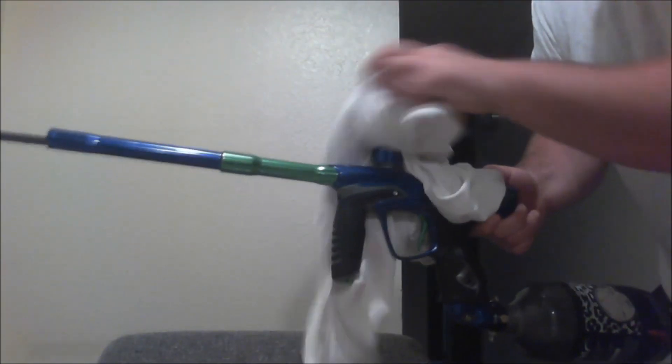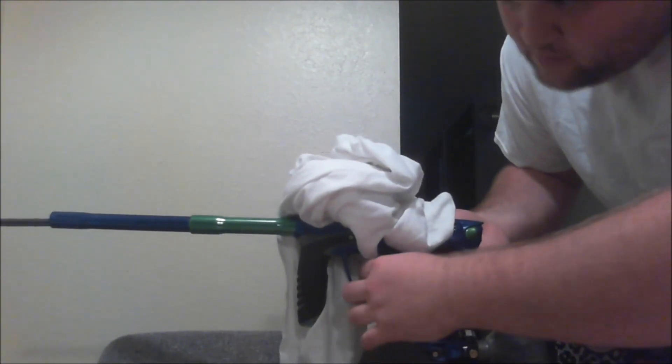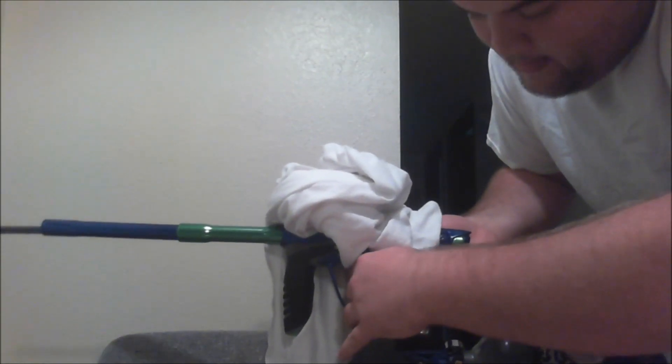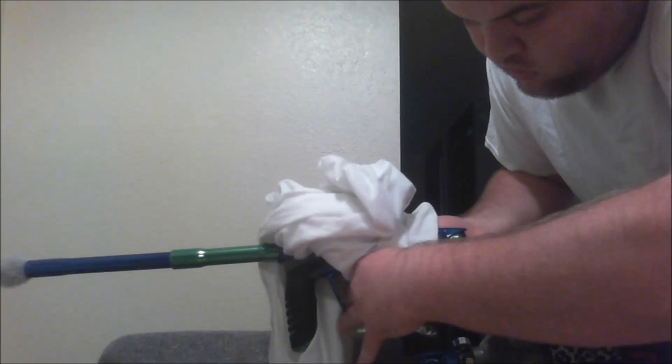Kind of a bonus video for those still sticking around — I got the shirt on here, it's loud. This is just a mini recoil test after putting on the bumpers. I got a squeegee in the other end. That didn't really recoil much at all.